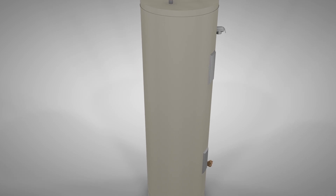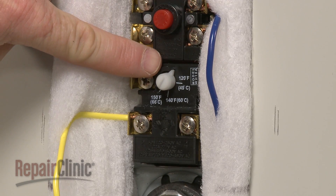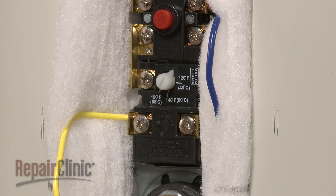Most electric water heaters use two heating elements to warm the water in the tank. When a designated water temperature is reached, the heating elements will cycle off. The lowest available temperature setting will rarely cycle the heating elements on.